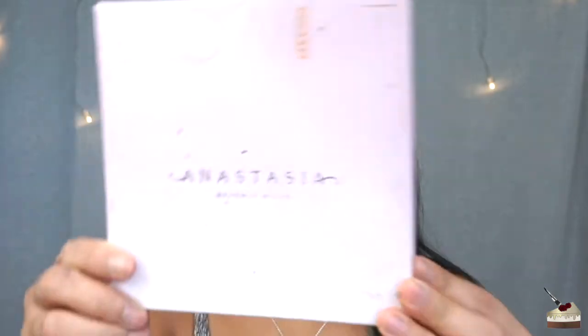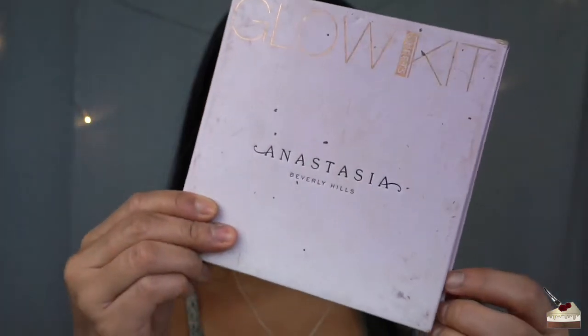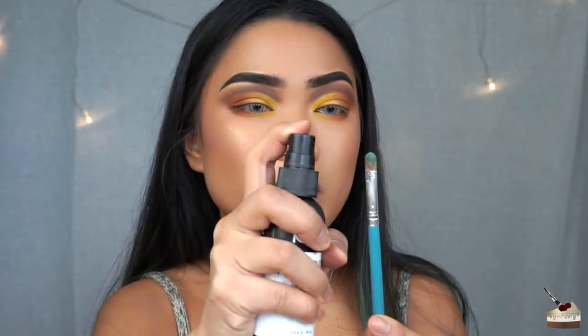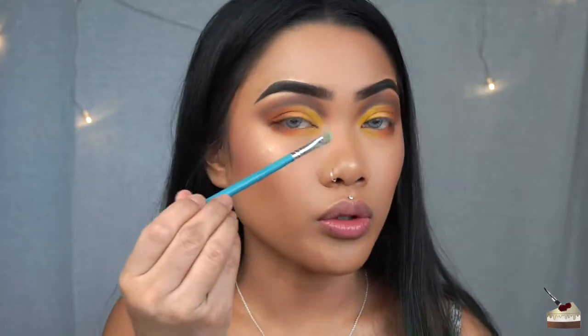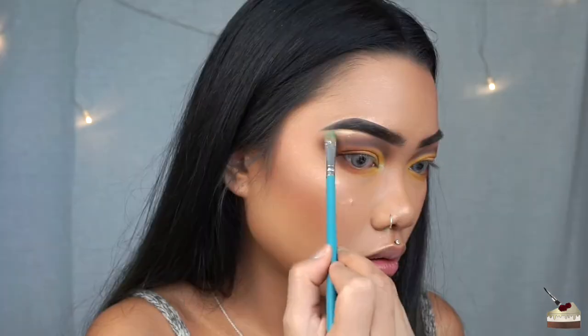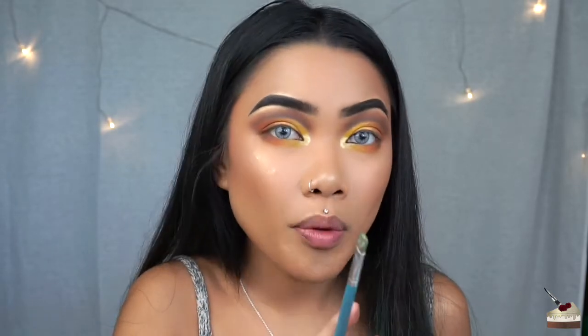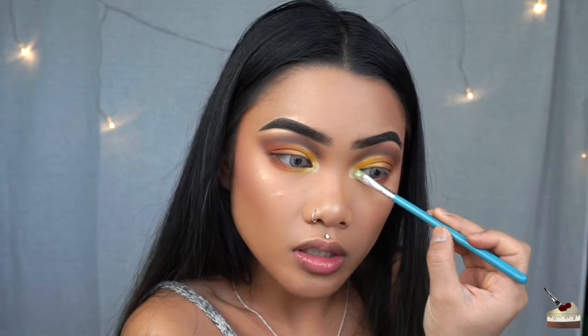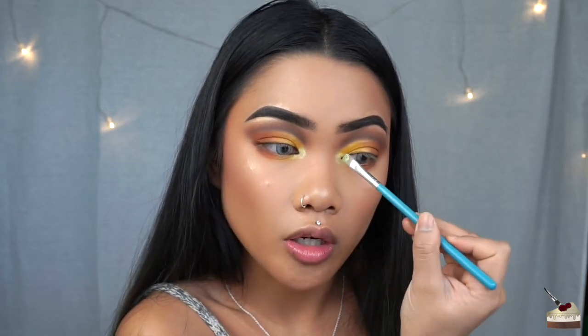Now I'm going into my Anastasia Beverly Hills Sweets palette and dipping into Marshmallow with another flat brush. I'm going to spray my brush first with some setting spray, then highlight my inner corners and brow bone. Look at the difference — bam. People always ask how I get my highlight so popping. All you have to do is wet your brush a little bit with water or setting spray, dip into your powder, and it just comes out bright as hell.